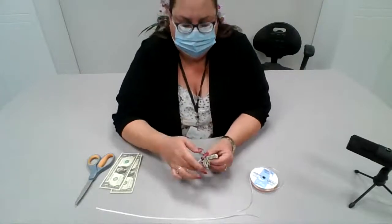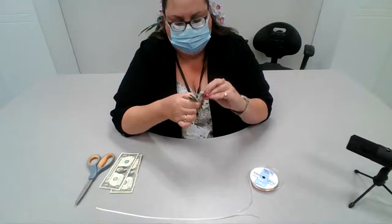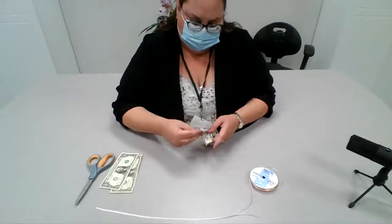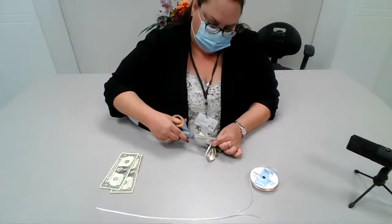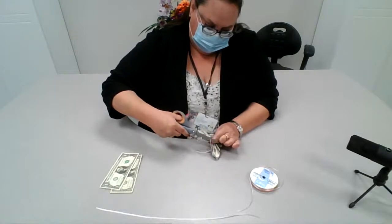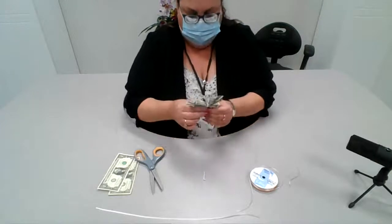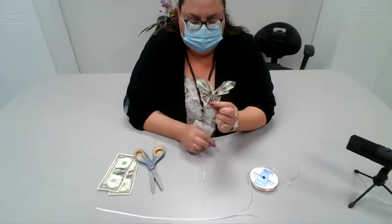We're going to hold the ribbon like this and fan out our dollar bills. We'll cut our little string because butterflies have little antennae, so we just cut the string here. These scissors are acting up on me.